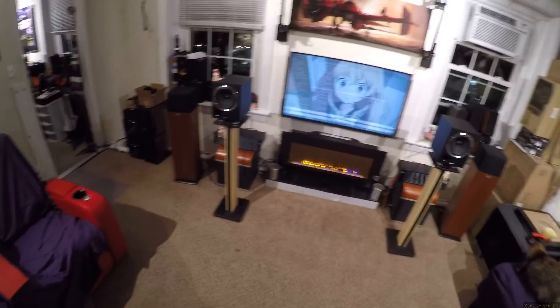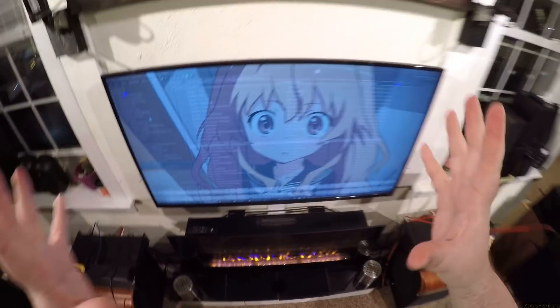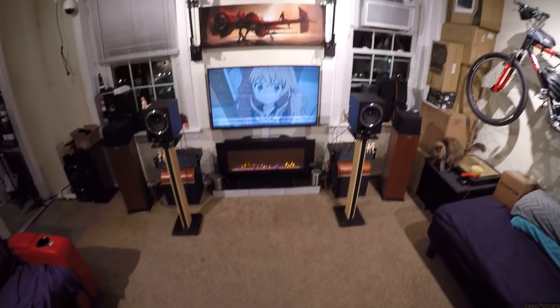That's all I've got to say — oh, and the wallpaper, that adorable shocked-eyeballs exploding 'holy fuck' wallpaper is in the description. I'm Zeos Pantera and I'll see you tomorrow for the sound demo, and after that another review — another speaker, headphone, amp, DAC, sous vide, vacuum, or anything I feel like. Chewbacca, I love you.